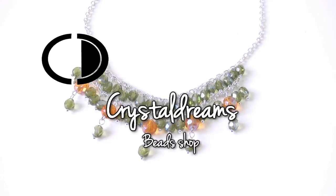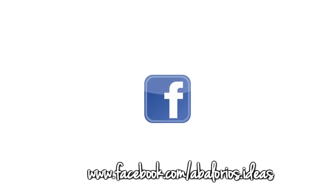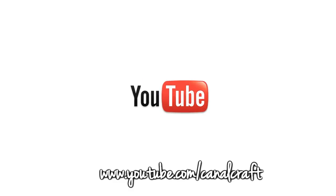That's all, my friends. Please visit our online bead shop at www.crystaldreams.es to check the materials I used, and subscribe to our channel to stay updated with all our tutorials. Thumbs up if you liked it — thanks for watching, see you next time, bye bye!